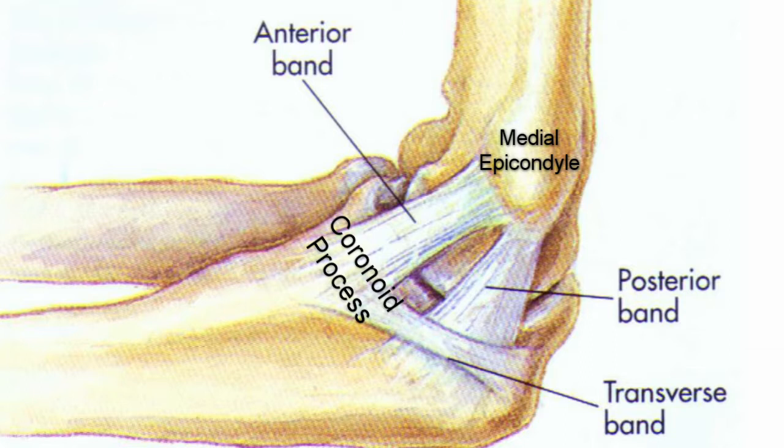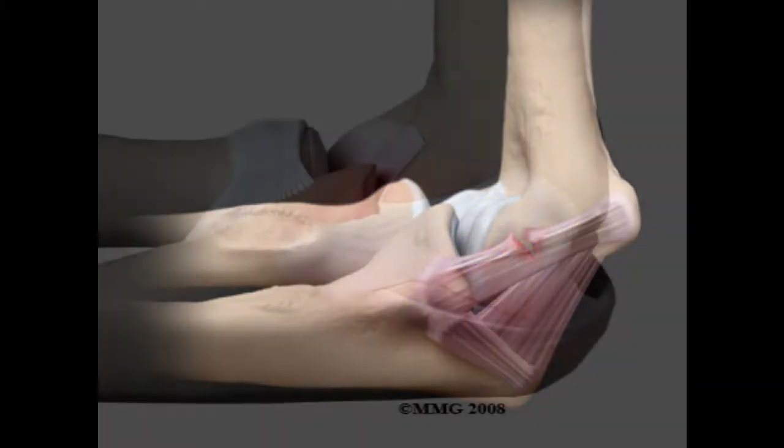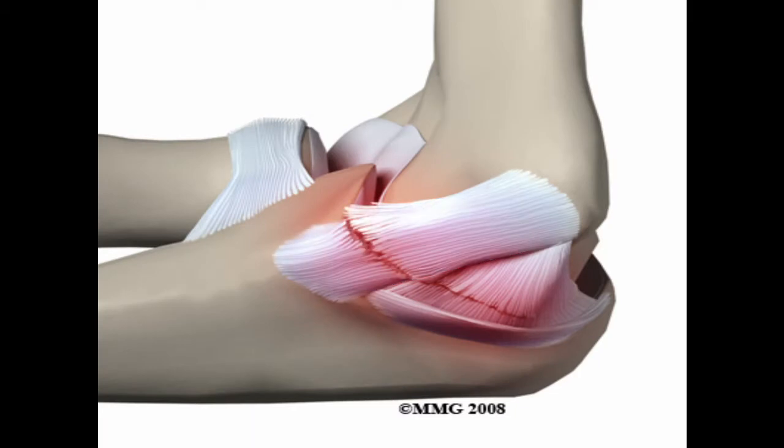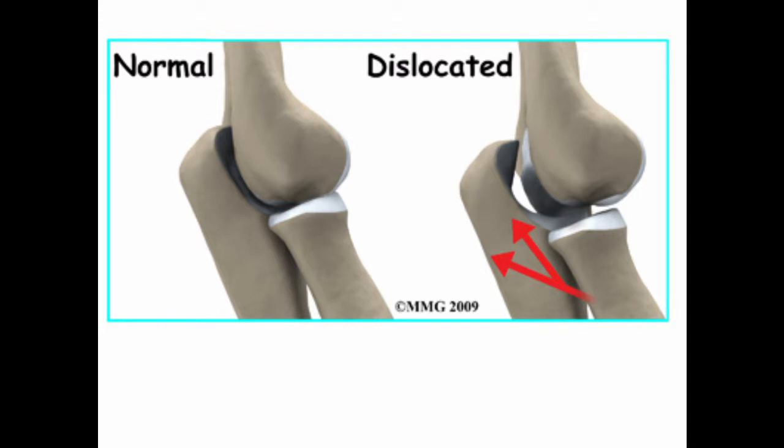An ulnar collateral ligament injury is damage to any one of these three bands, referring to stretching or tearing of the ligament. This damage can happen gradually over time from repetitive actions like overhead throwing, or due to a traumatic event like a dislocated elbow.